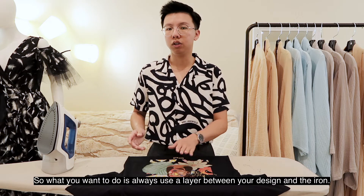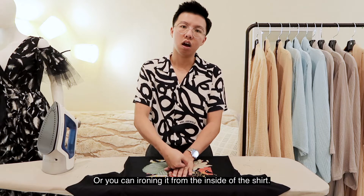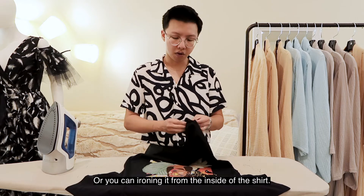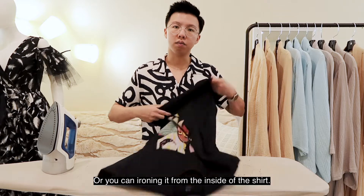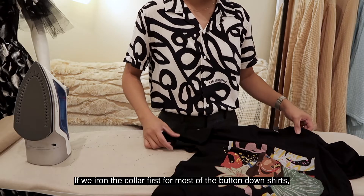What you want to do is always use a layer between your design and the iron, or you can iron it from the inside of the shirt. If we iron the collar first for most button-down t-shirts — for graphic t-shirts or regular t-shirts we will start with both sleeves.